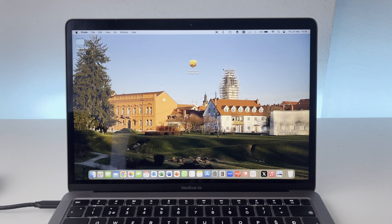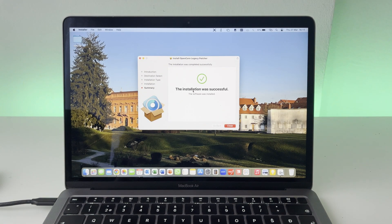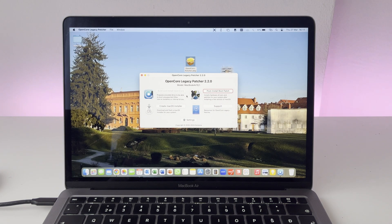Here we have the OpenCore Legacy Patcher on our desktop. Let's extract this package — just click continue a few times and then install. The installation was successful, so we can close out of this. Now we can see OpenCore Patcher in our launchpad, so let's launch it. And here is what the app looks like.